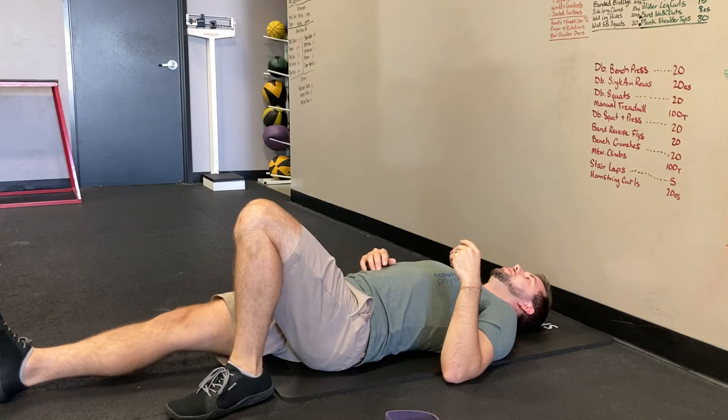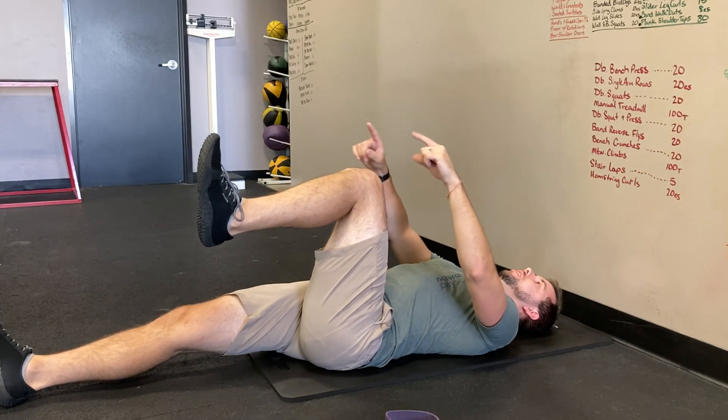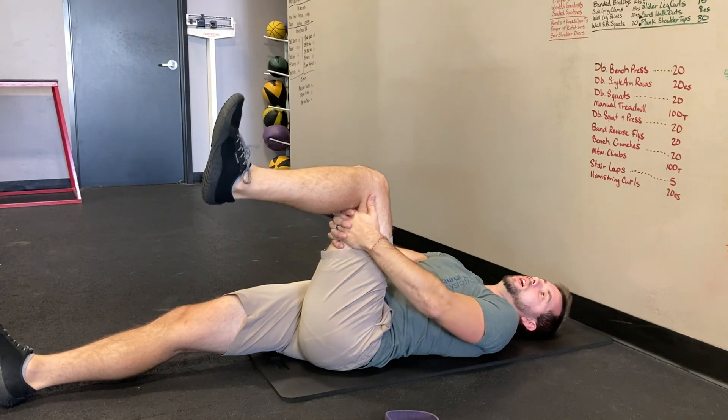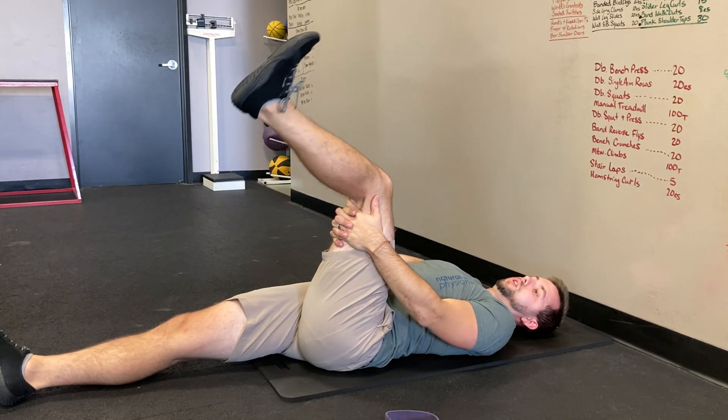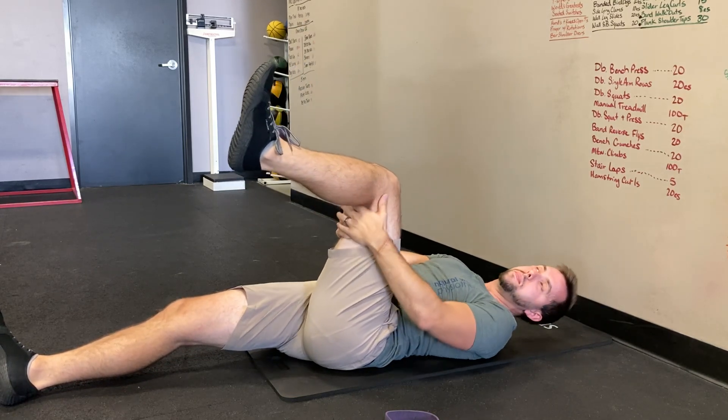Your second option is to bring your knee up to 90 degrees here and 90 degrees here, pull your toe up and tighten up the tissue, hold your leg there, then slowly straighten the knee out. That's another option — I start to feel the zing kind of back in the calf.